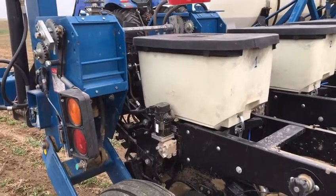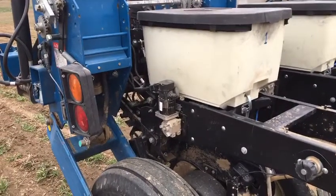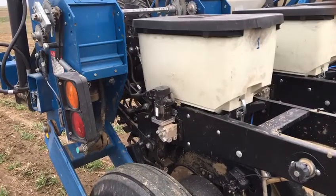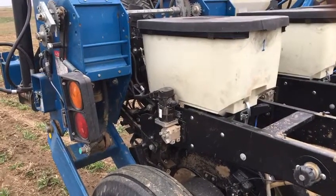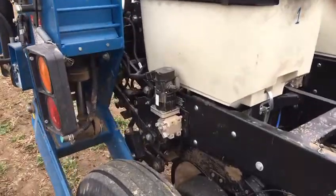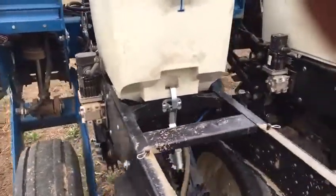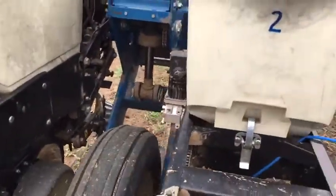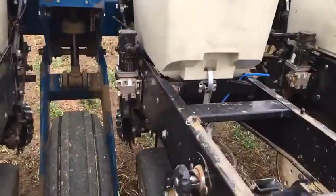This is a 16-row Kinsey with seating and downforce. The seating on this one would be the exterior mount for the Kinsey. And this would be our downforce.